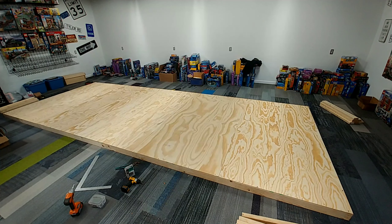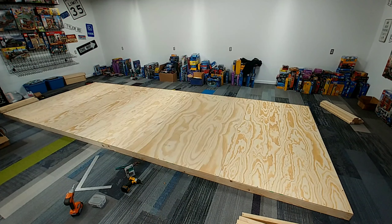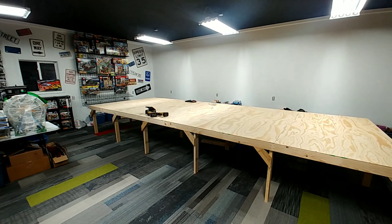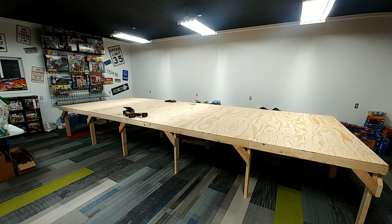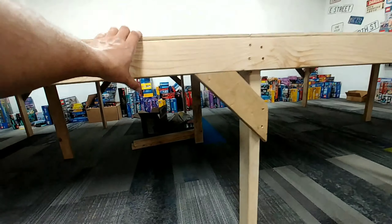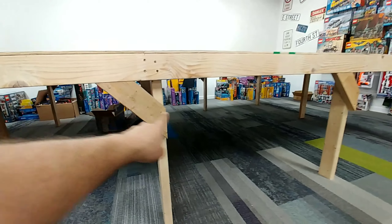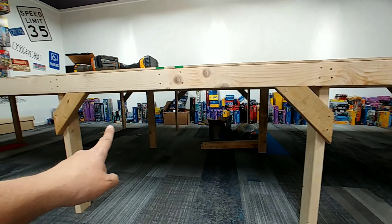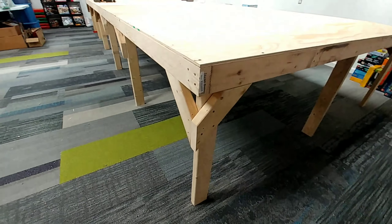Now that I have all the decking screwed down, I'm going to start propping up one side and putting all the legs on — 20 legs in total at 32 inches in height. And here we have it: the fully finished 8 by 20 foot table. To make sure it's stout, I made a bunch of 12-inch corner braces. On every leg in the center there is a corner brace supporting that leg so there is no risk of it moving or tilting in any way. And on every corner I put two, one in every direction.